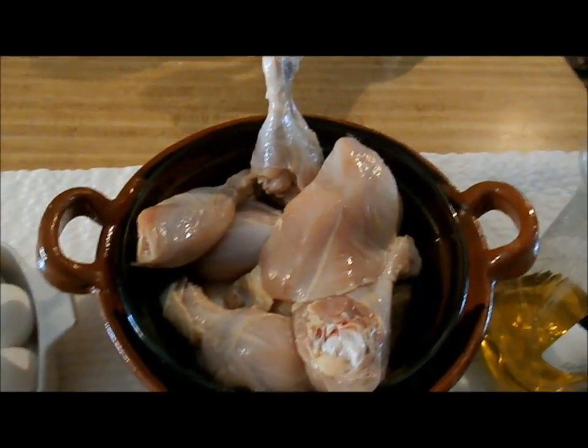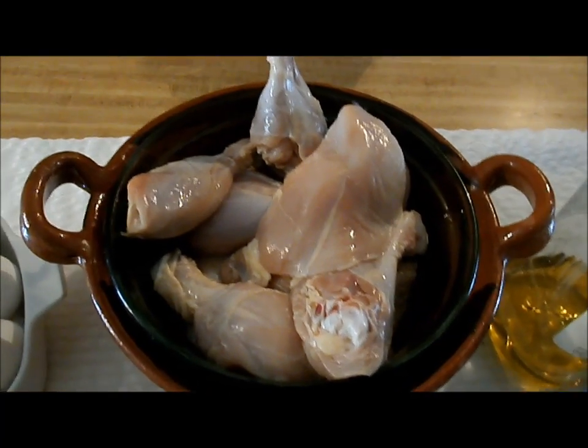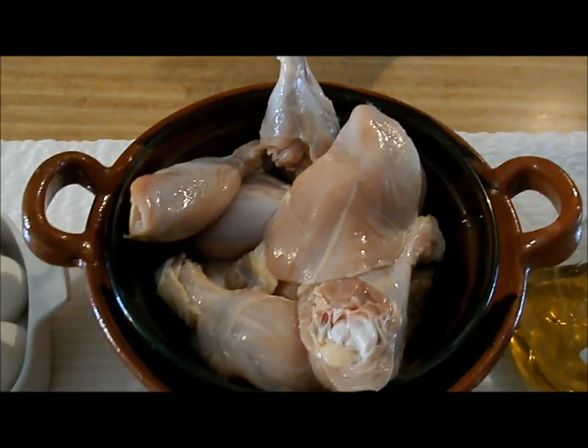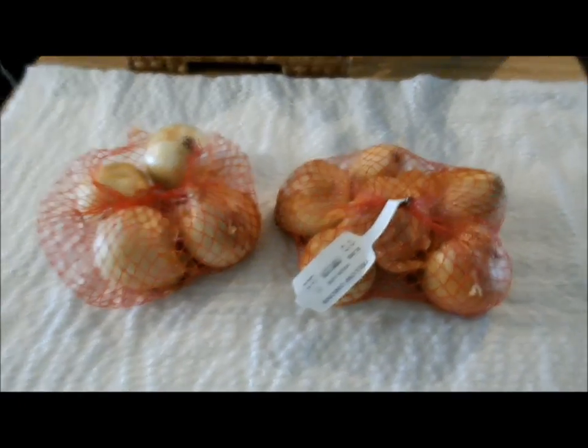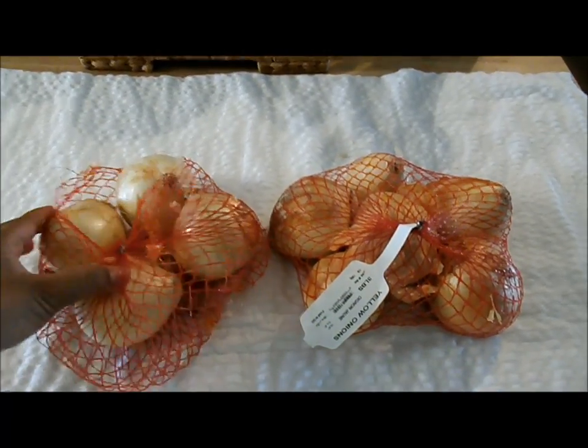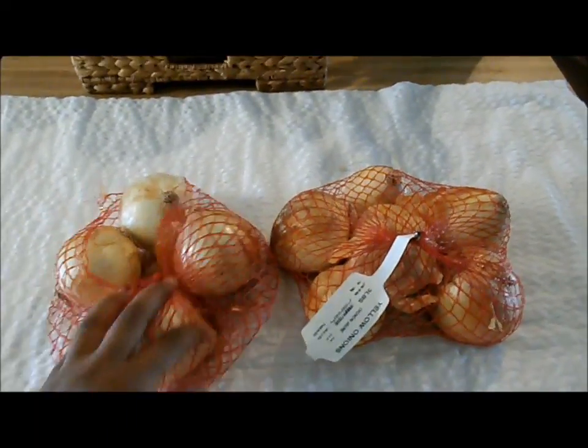To make doro wat, you need whole cut chickens. It doesn't really matter how many you want to put in there — I just want one doro. To make doro you need two bags of onions, but you need to have six in each, because we already used two in this one.